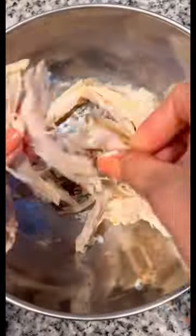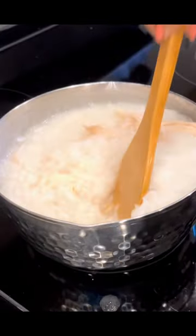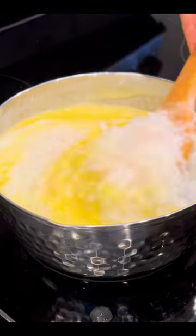Using leftover rice which I made yesterday, adding some water. I shredded in some leftover Costco rotisserie chicken, cracked in a few eggs. You can add additional veggies, but we're keeping things super simple today.